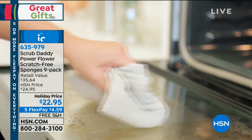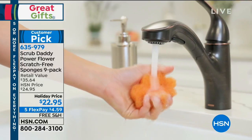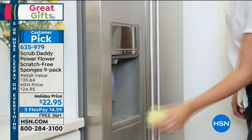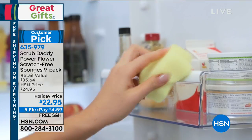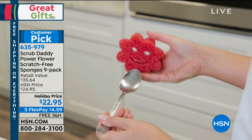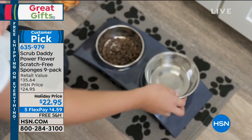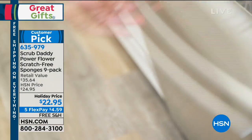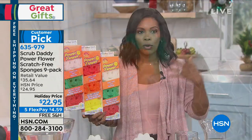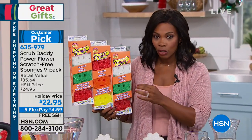You can't say Scrub Daddy without everybody going crazy. Now if you've used Scrub Daddy already, you know how good these are. But if you haven't, just give us a couple minutes. This is the most successful business to ever come out of the popular show Shark Tank. You can use it to scrub the hardest to clean surfaces or the most delicate of surfaces — from steel to skin and everything in between. And it's thanks to Scrub Daddy.